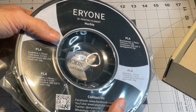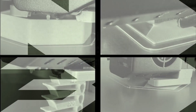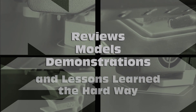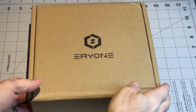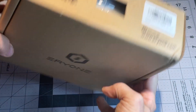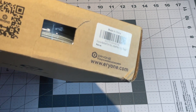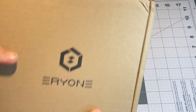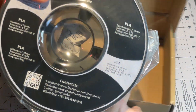Here's my review of Aerie1 Marble PLA. I've used their PETG before in a couple different colors. I wanted to do some flower pots, and I thought marble might be a cool look for that.